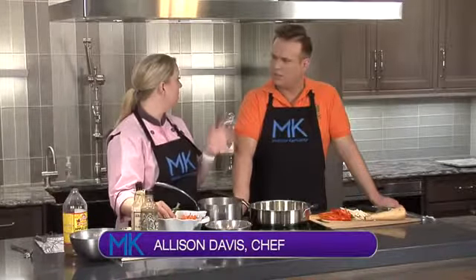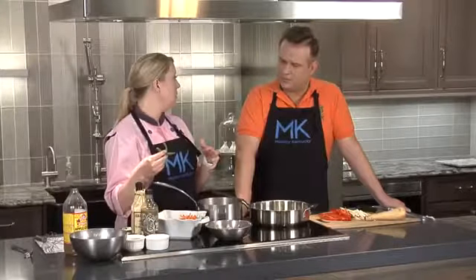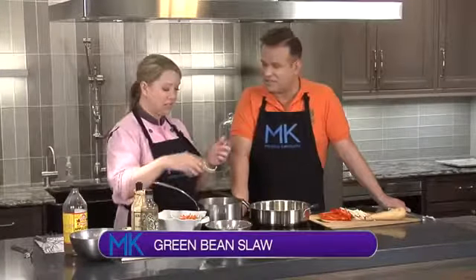What are we doing? It's summertime and I'm always looking for simple recipes that are fresh, clean, and that you can make ahead of time, because I don't want to be a slave to the kitchen in the summer any more than anyone else does. This is a green bean slaw salad that you can whip up and even keep overnight and serve the next day.